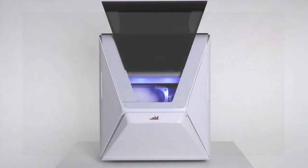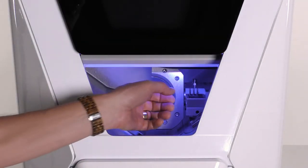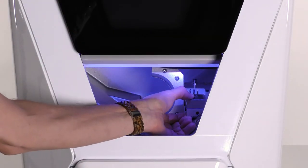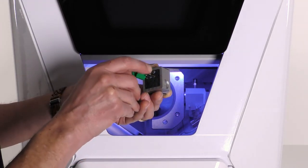Since changing the tool magazine inserts is slightly different for the R5 and N4 Plus than for the S5 and K5 Plus, we will show you both procedures. If your machine is an R5 or N4 Plus, do the following steps: pull the tool magazine out of the working chamber and remove all tools from the tool magazine.